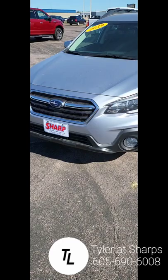Hey, this is Ty Luxbury with Sharp Auto Mode. I appreciate you looking into our '19 Subaru Outback. I want to get out here to do a quick little walk-around video on that — that way you get the best view.